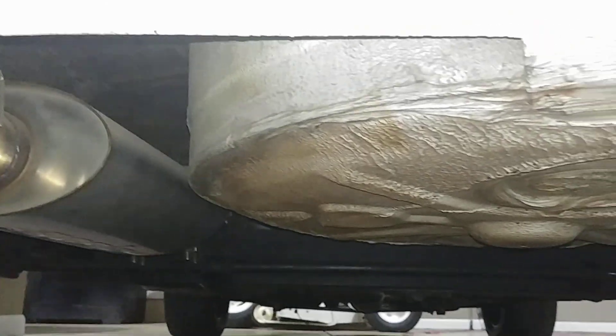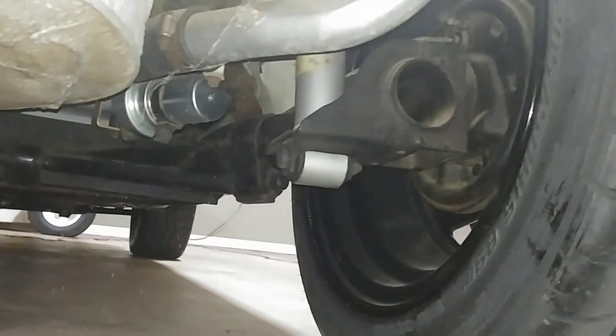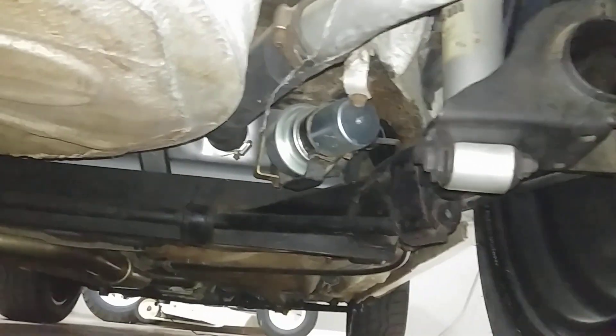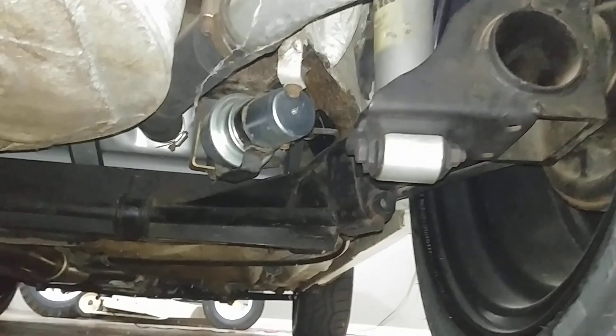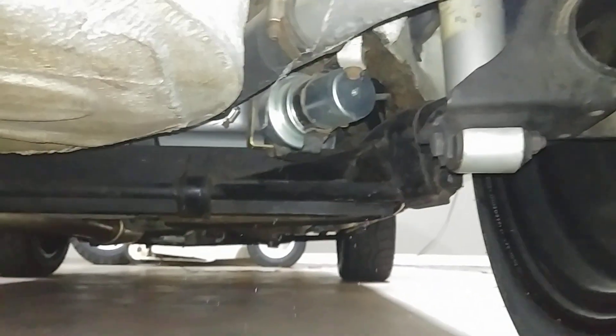Again, a dry climate car — this is why these dry climate cars really shine. I have the OEM tank; it's been completely refurbished. It's a long explanation, but it's probably better if you go to the VW Vortex thread and see how that was done and why it needs to be done. Explaining that would be beyond the scope of this video.